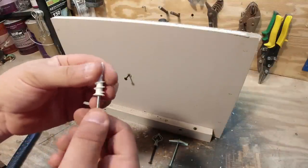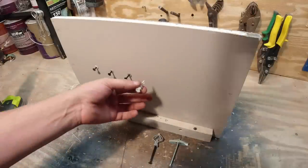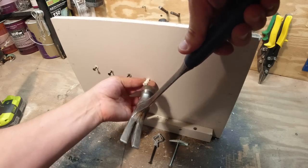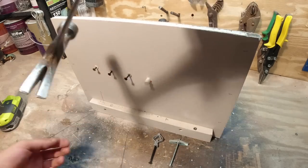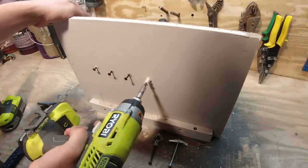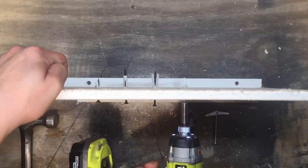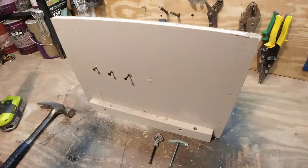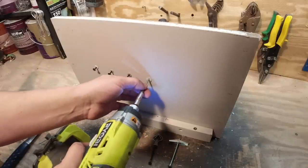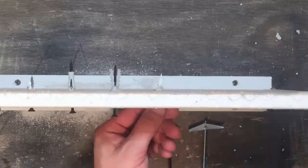My favorite is the screw-in type. The cool thing about this is you don't have to drill — you can just hammer it in to get it started. Then take your screw gun and screw it right into place, nice and flush. Then take your screw.